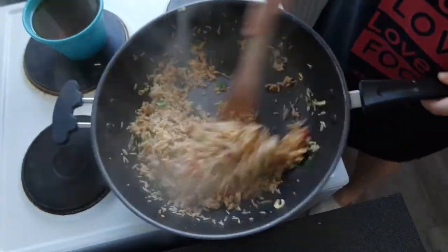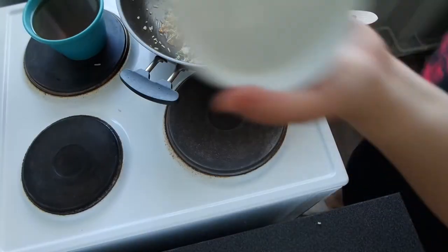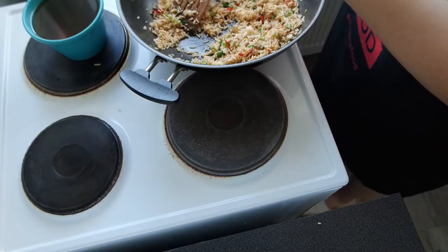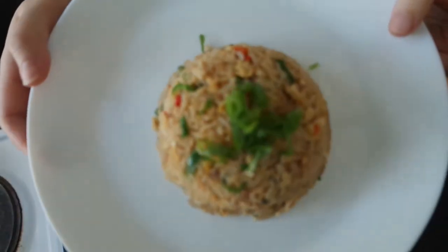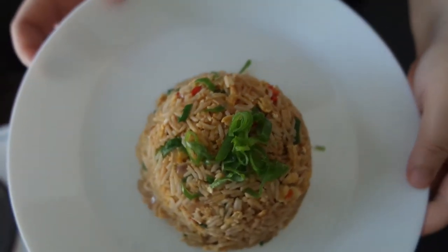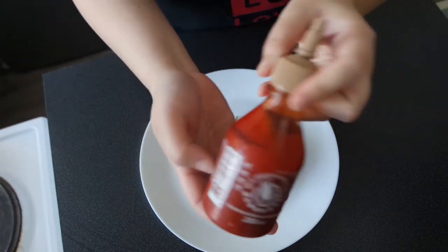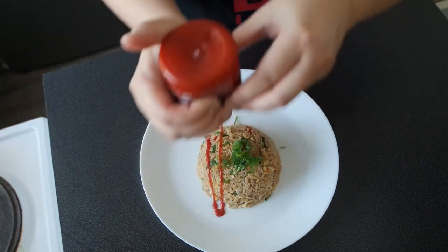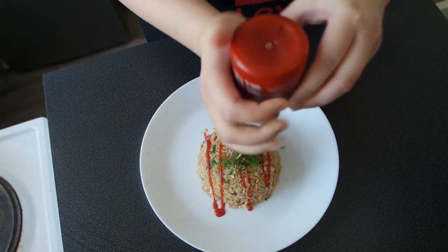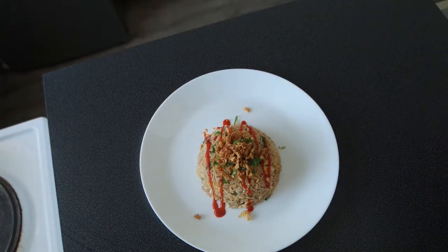It's done. You can serve it directly onto a plate, or use a small bowl and try to shape it nicely like in a restaurant. This is the final product of the real Asian egg fried rice. I like mine spicy, so I'm going to add some sriracha, my homemade sambal, and some fried onions. Mmm, it's gonna be delicious.